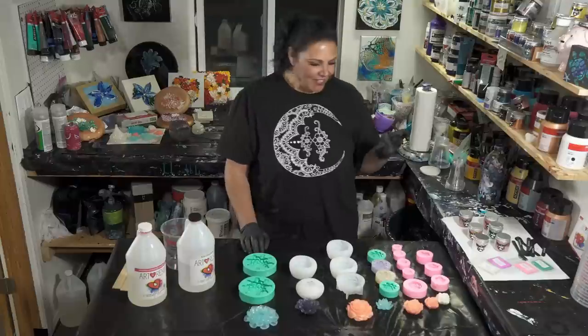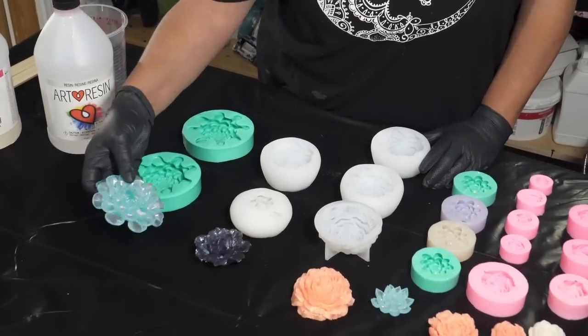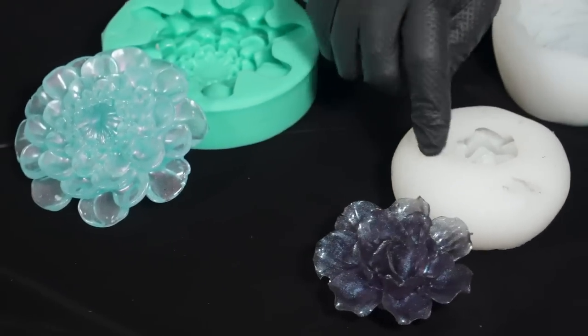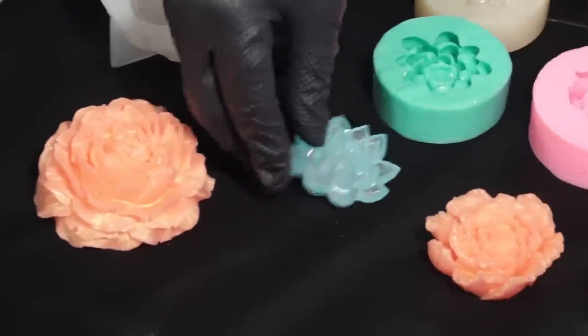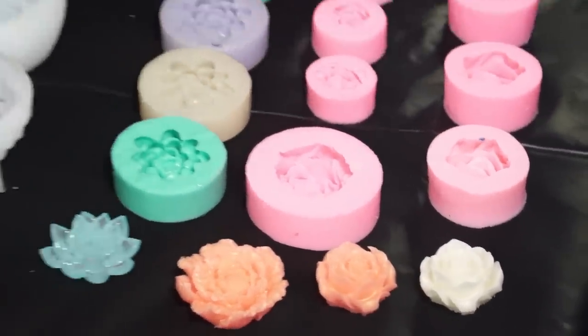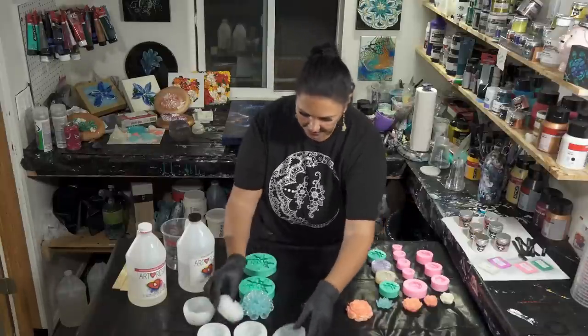These are all the different molds I've got. These are the ones I've done previously — looking really cool. I love this one; I wish I'd ordered more of these. This one is a peony — it's beautiful — this is a little succulent, that's another little peony, and some roses over here that are really cute. I'm gonna scoot these over so we can mix up our resin without getting anything dirty.